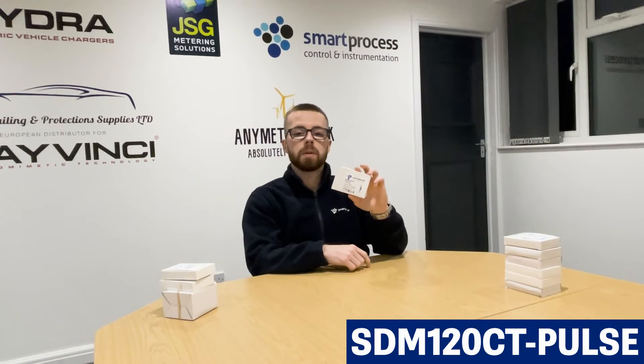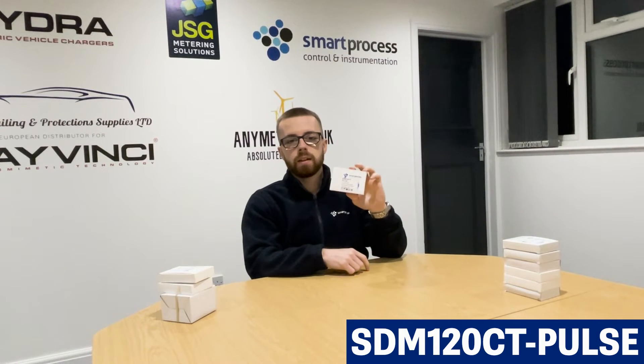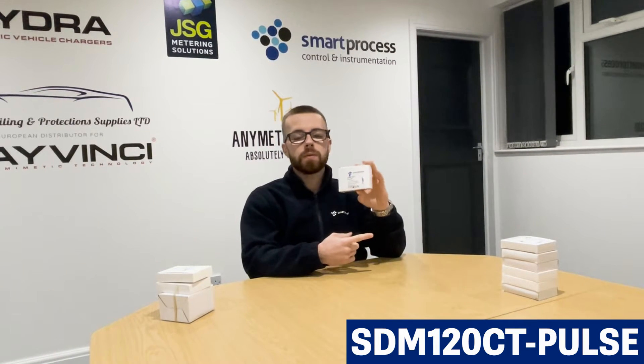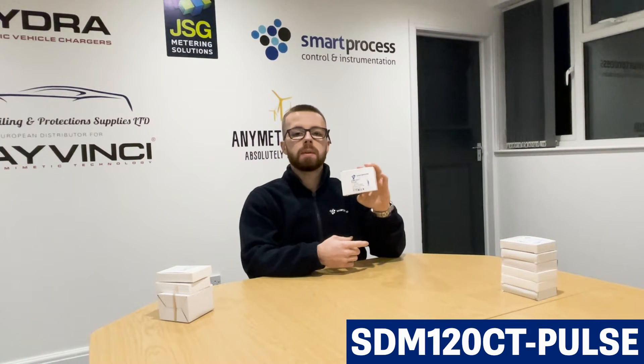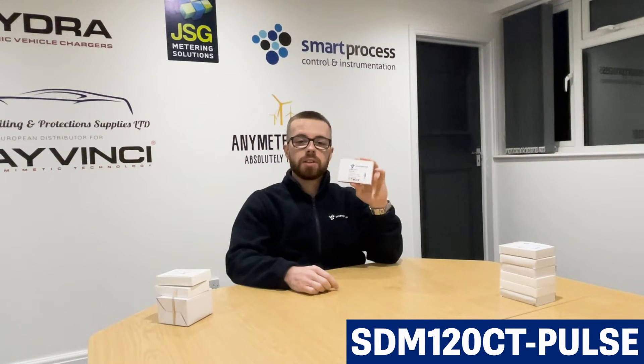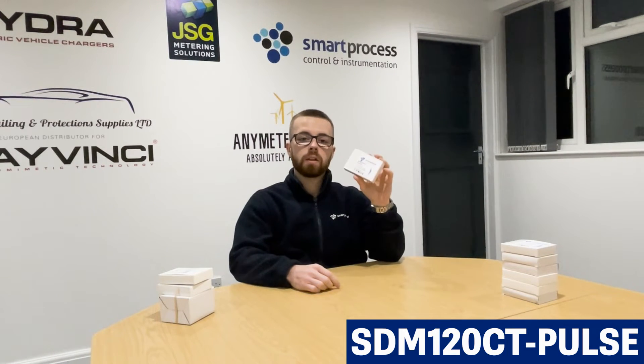The CT meters are mainly handy for retrofit — if there's an existing load that you wish to monitor, it's easy to monitor using CTs. Also, this particular series only goes up to 45 amp, and most direct-connected meters only go up to about 100 amp, so if your load is over 100 amp, you'd have to use a CT-operating meter. The CT versions of the SCM120 series go up to 600 amp maximum, so you can have a 600-to-5-amp CT — 5 amp is the secondary — and that will work out your kilowatt hours for you.